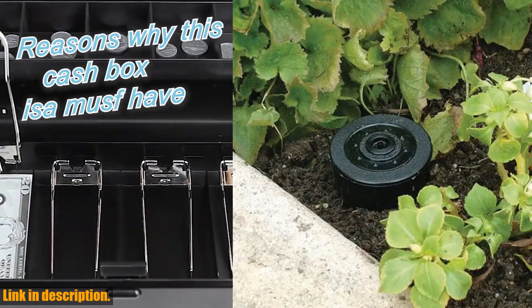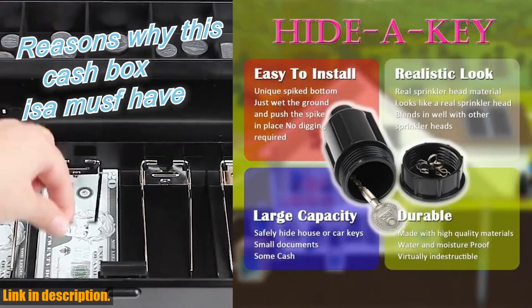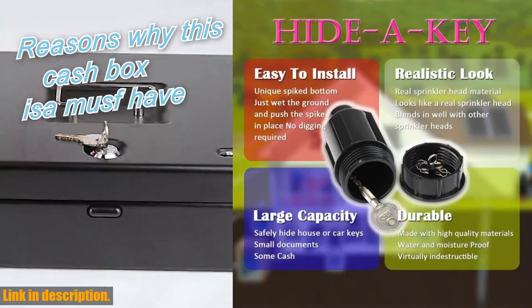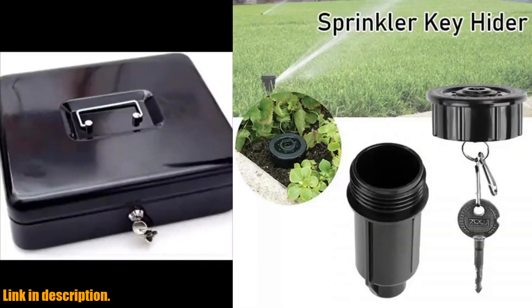Today, we're going to be taking a look at a Gammakenjing product that will give you peace of mind and security for your outdoor space. Introducing the Hide A Key Cash Hidden Box Sprinkler Head Money Safe Outdoor Garden Yard Hiding Vault Case.